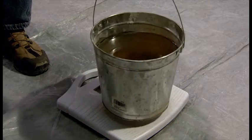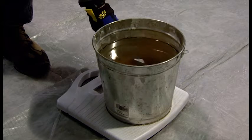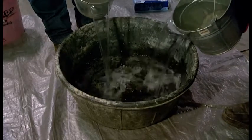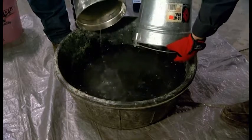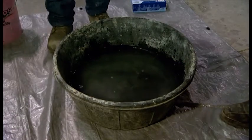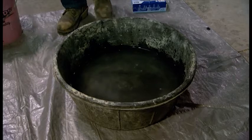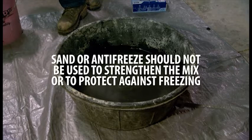Knowing that water weighs 8.33 pounds per gallon, simple multiplication will determine how many gallons will be required to yield the 62 pounds of mud necessary to plug the 10-inch pipe in our example. Variations of up to 10% of the required amount are acceptable, but remember a drier mixture will be more difficult to process. Test results indicate adding sand or antifreeze to the mud mix should not be done, as these two substances could negatively impact the ability of the mud to form a vapor barrier.